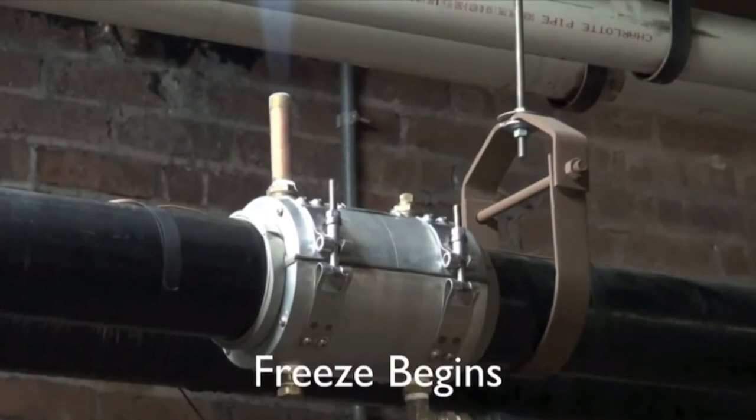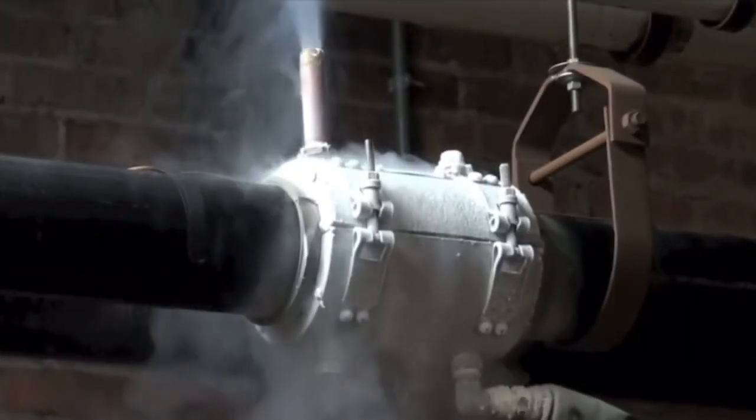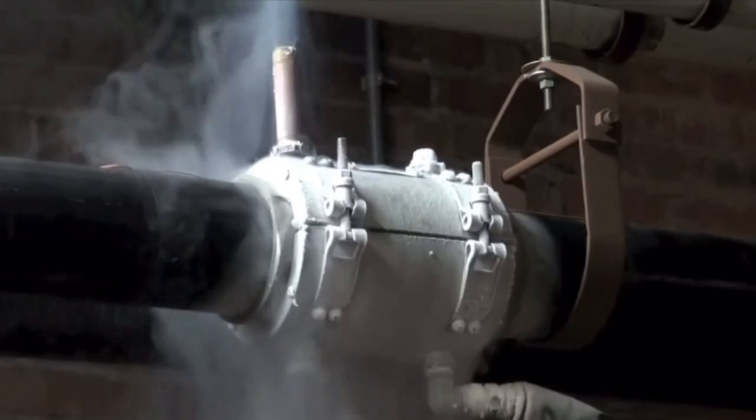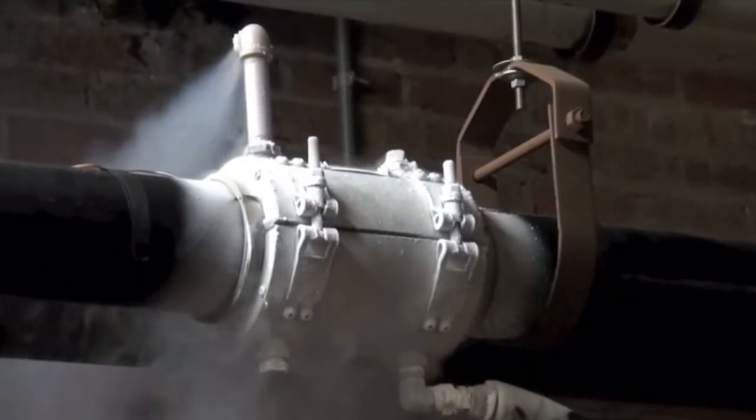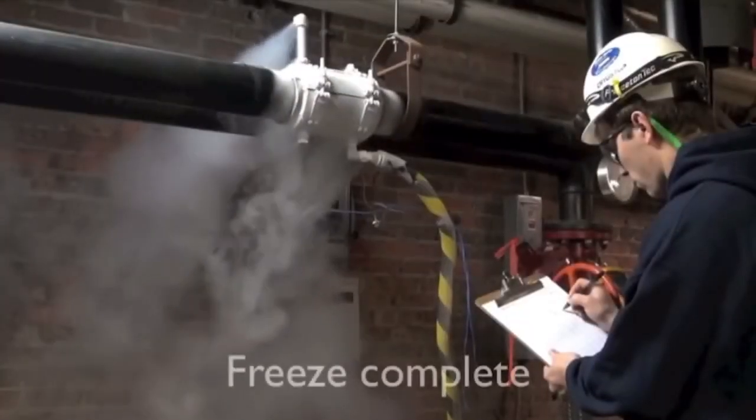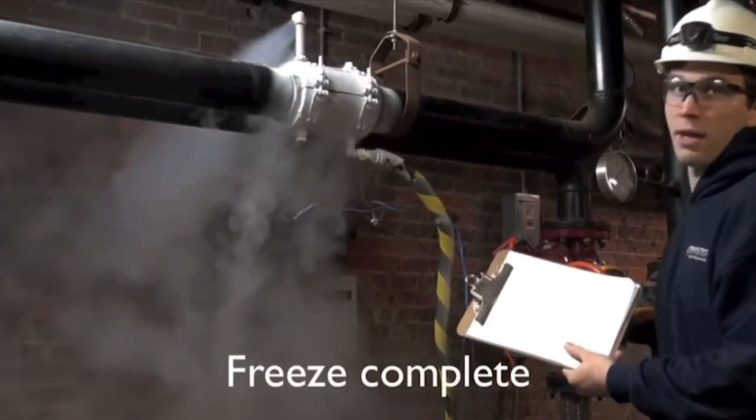The freeze begins. This typically takes about 30 minutes to freeze a 4-inch chill water line. Note that there's no leakage of the liquid nitrogen from the chamber.